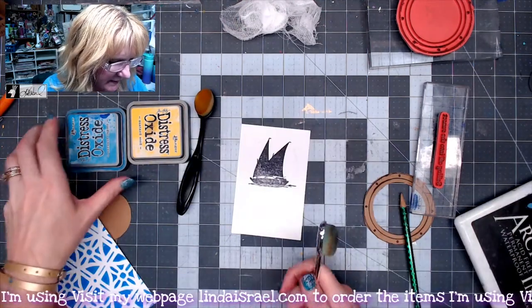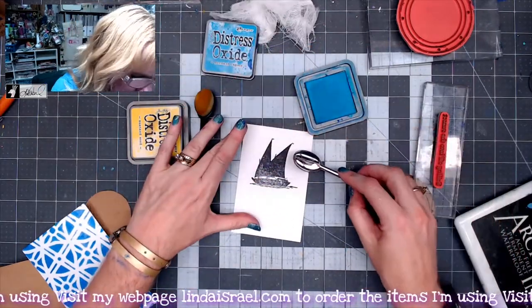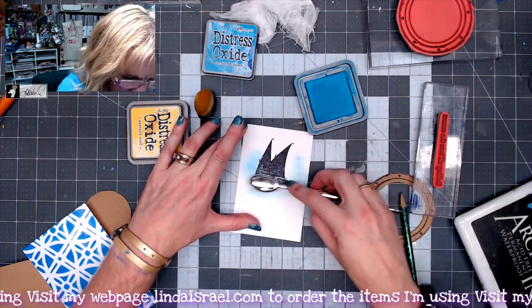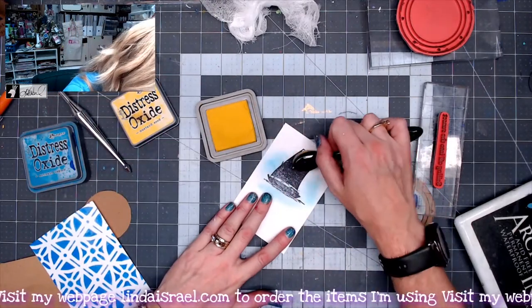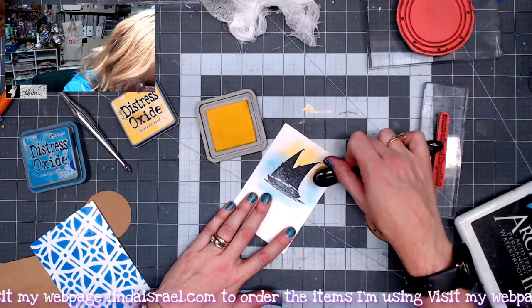Then I'm going to grab some Distress Oxide in Mermaid Lagoon and go around the edges. I'm using basically a makeup brush — I found these on Amazon. Then I've got Mustard Seed and another blending brush, and I'm going to go right here in the center to give it that look like it's in the sunset.